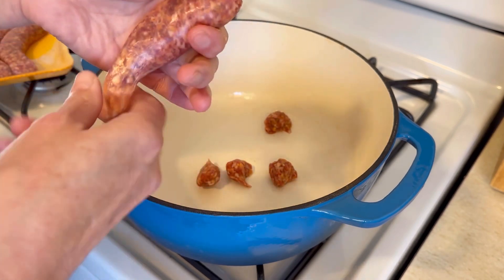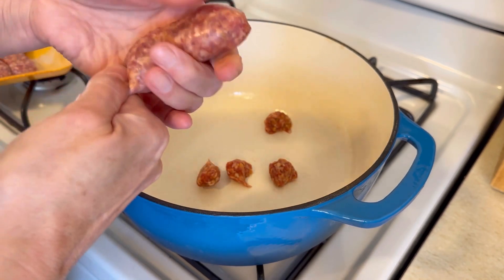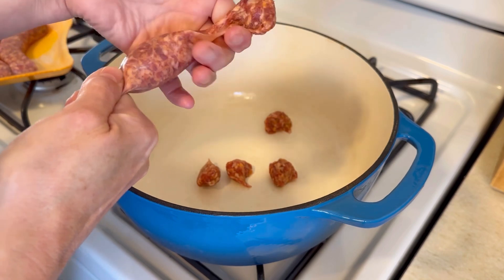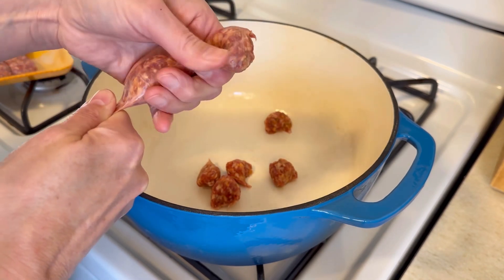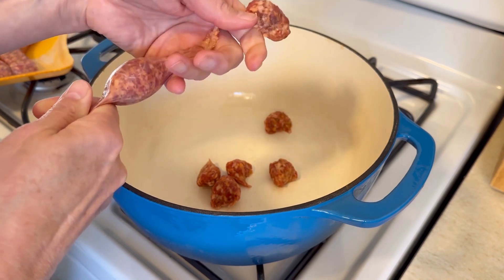You're going to squeeze the rest out of the other side. This is so easy — I love to do this with Italian sausage. I have actually done this with brats and made brachos, like nachos but with brats.